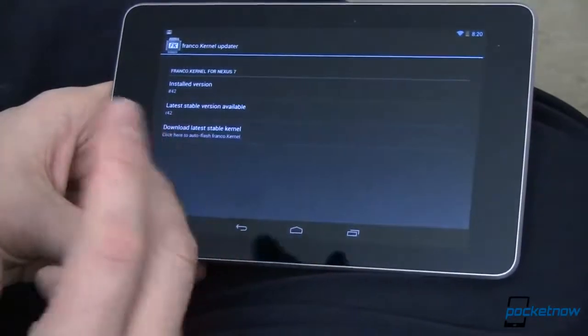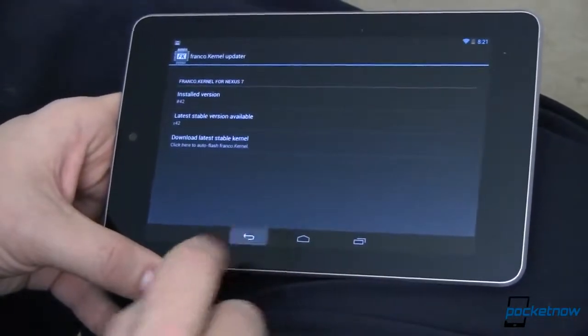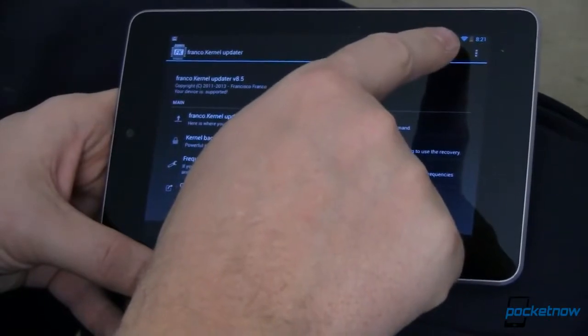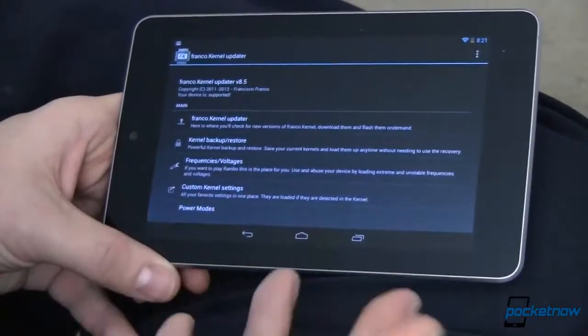The first time you run the app, you'll want to tap to download the latest stable kernel. That'll download and install it, and you'll have to reboot for the changes to take effect. Once you do that, things are going to be a lot faster, a lot smoother, and you'll have better battery life — hours and hours longer than what you'd normally get. Once that's installed, that's all you've got to do.